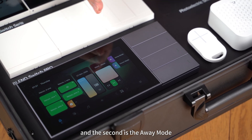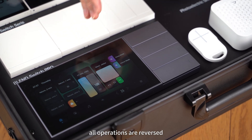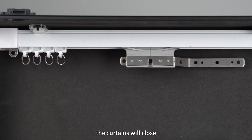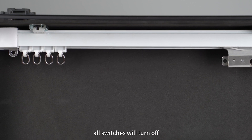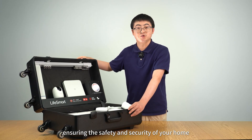The second is the Away Mode. When you leave the home, all operations are reversed: the round downlights will turn off, the curtains will close, and all switches will turn off. The cameras will also exit Privacy Mode, ensuring the safety and security of your home.